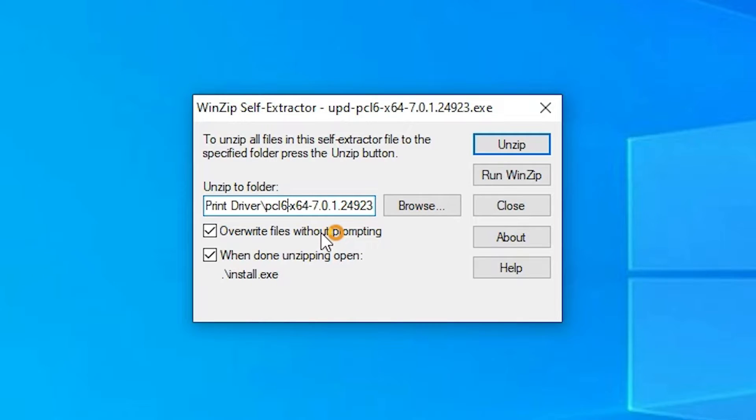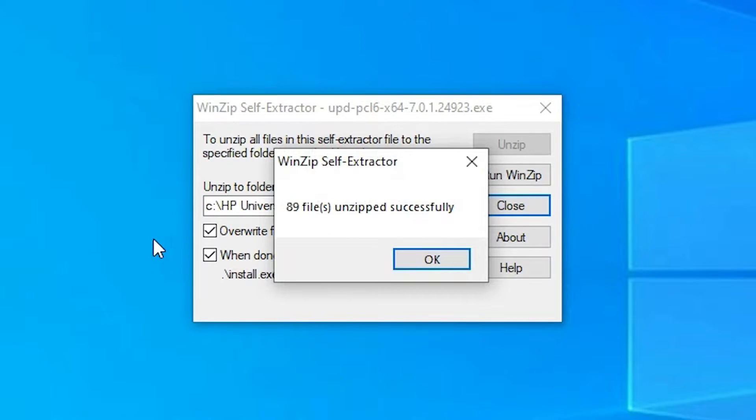It will ask where to unzip the file. It creates a folder in the C drive named 'hp' for the printer driver. Click Unzip — or you can choose any location you want. Our files are unzipped successfully. Click OK.